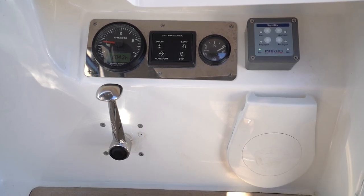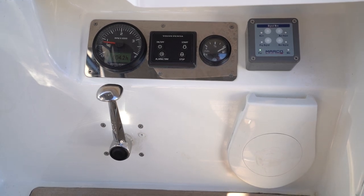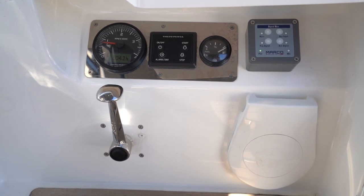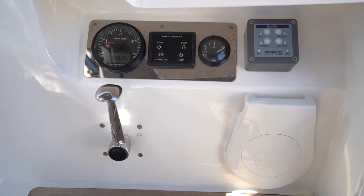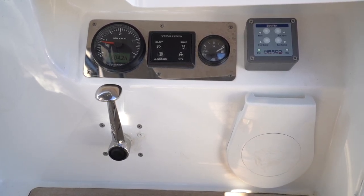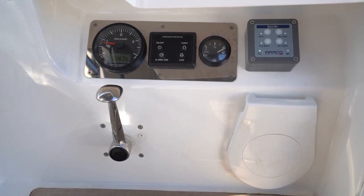Once the display starts up and beeps, hold down start to start your engine. Once the engine starts, always check that you have water flowing out from the cooling outtake on the aft port side of the yacht. If there is not water flowing out the outtake, stop the engine immediately and diagnose the problem. If you cannot figure this out, call MK Yachting technical support.